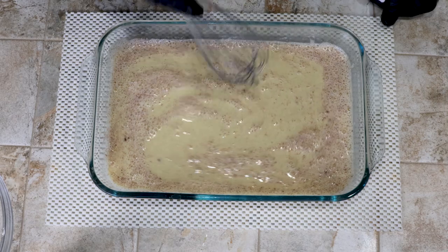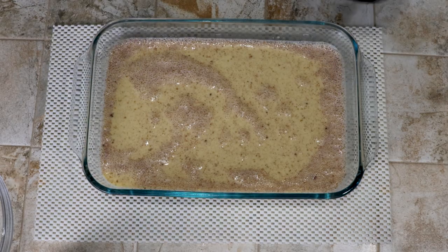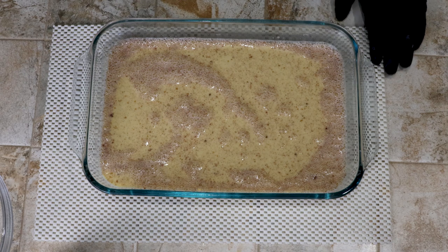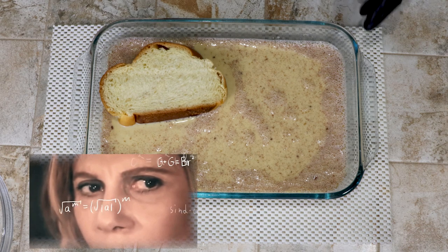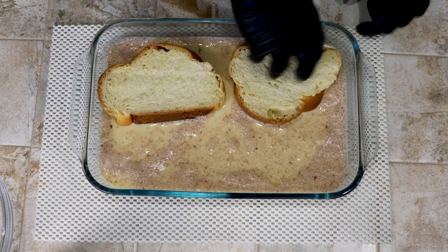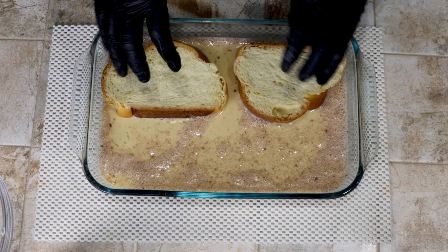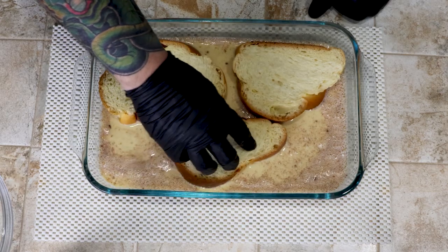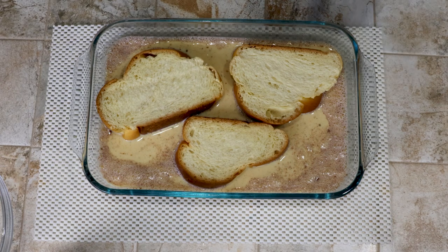There's only one more step before we get into cooking, and that is we've got to crush up some cereal. While we're doing that, we're going to get a couple pieces of French toast ready to go — and this is very complicated, please try to keep up. We're going to take a piece of bread and drop it into the custard. We're going to let that sit for about a minute and a half, and while we do that we're gonna crush up some cereal to make the cereal crust we'll be using.